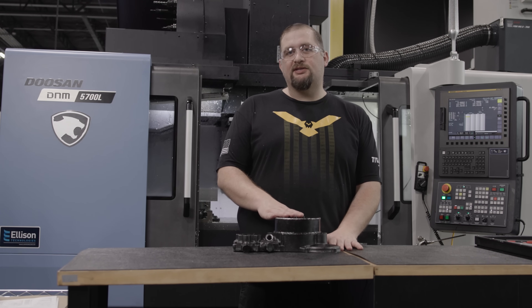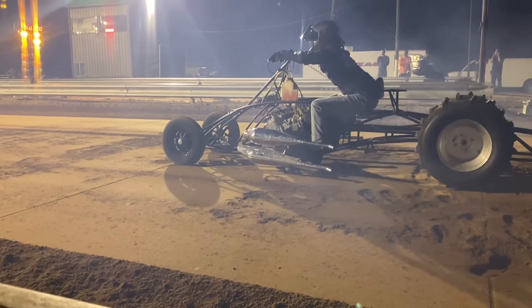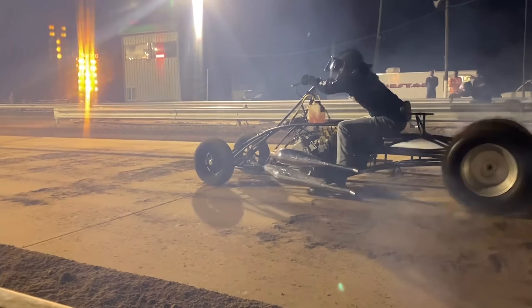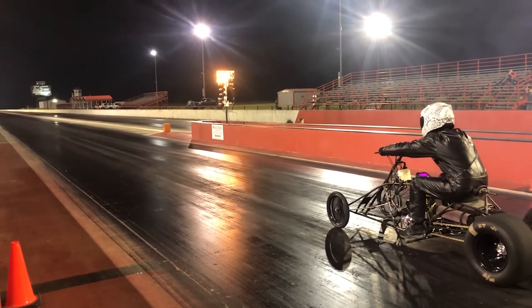To give you guys a little bit of backstory, JE Motorsports has a four-wheeler that set a world record in its CC class going over 112 miles per hour. Within about three seconds it's already going 100 miles per hour, and our goal here today is to help them go even faster.